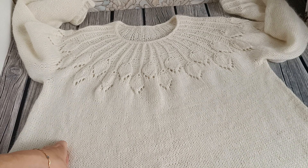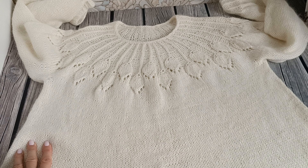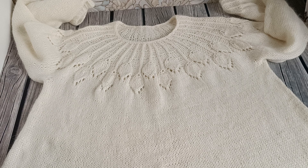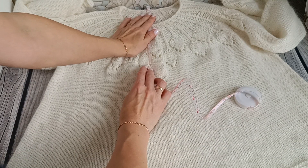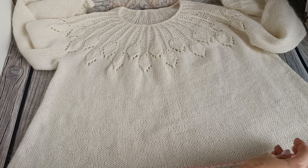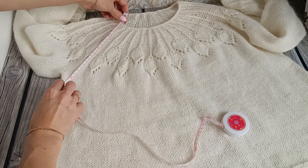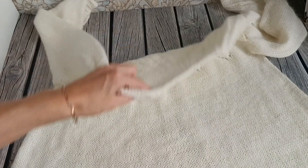Кокетку я взяла у DROPS — у DROPS есть подобная кокетка, мне очень понравилось. Мне нужно было, чтобы кокетка была не очень яркой, не перетягивала весь взгляд — красивая, эффектная, но чтобы не очень сильно выделялась на изделии. По сантиметрам: длина изделия по спинке — 50–53 см, размах внизу — 60–65 см, высота кокетки по передней части — 19 см.